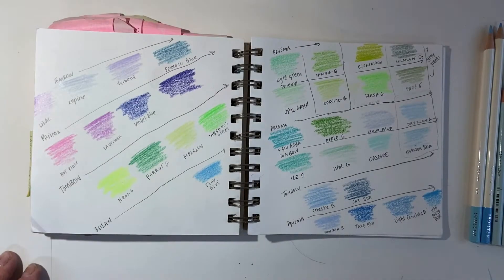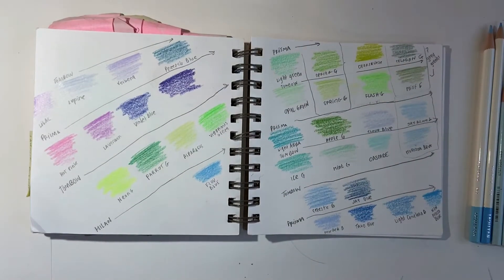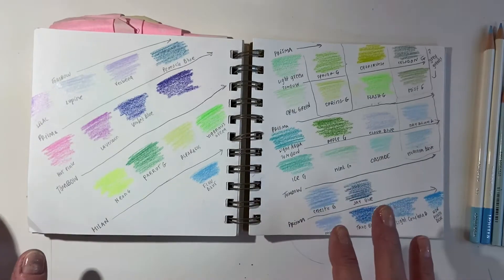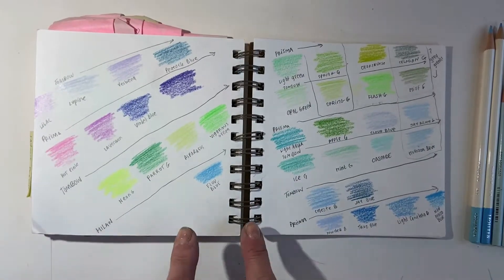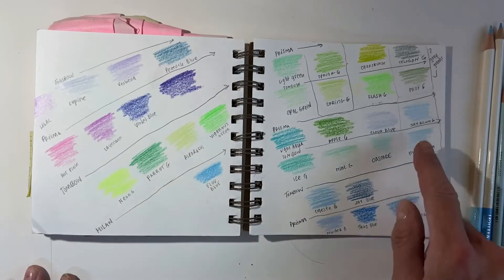Hi guys, today we're going to talk about colored pencils — how to use them, how to take care of them, how to blend them, and how to use them with other media. First of all, I'm showing you my color book, because before you do anything with your colored pencils, you should test them. That's exactly what this is.